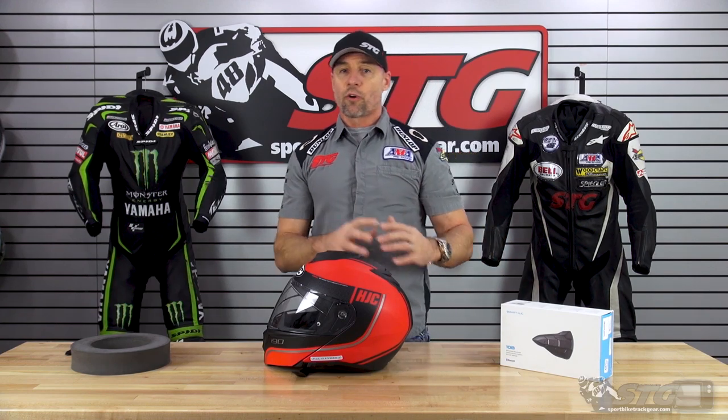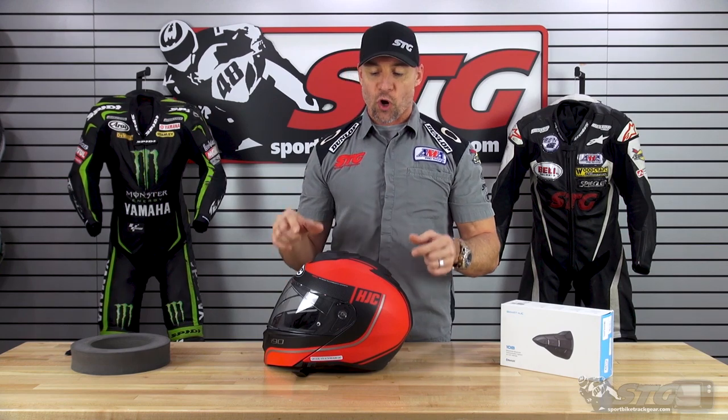Look at the spec sheets for all the features and details. This video is going to be focused on what it takes to install this in your i90 modular helmet.